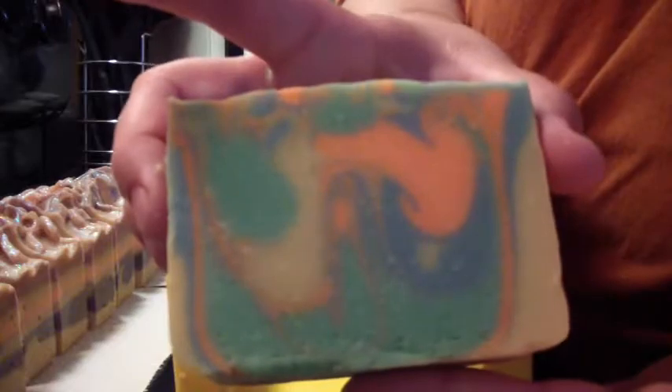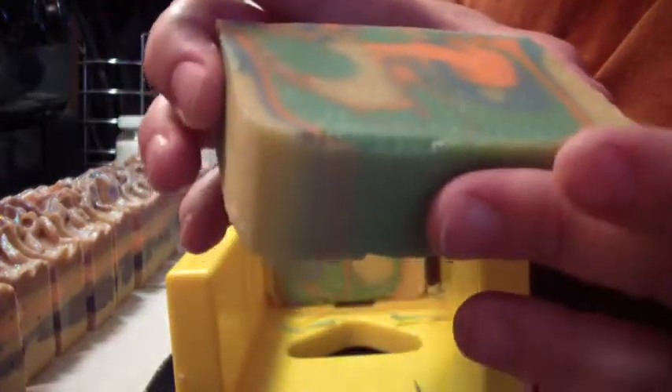I want to get that all smoothed out, but you guys get the idea. It looks pretty rough right at first, but I like it. Smells really good.